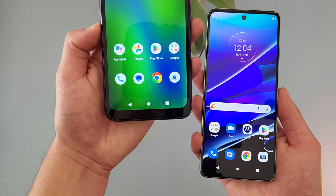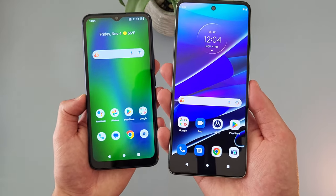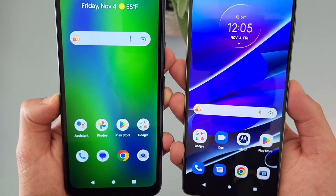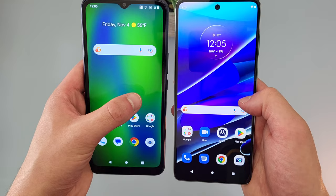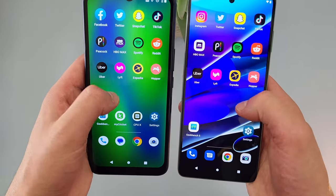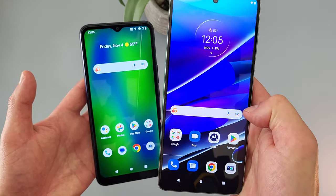While the Cricket Innovate E5G doesn't have a bad display for what it is, the display on the Moto G Stylus 5G is significantly better in pretty much every way. With the 1080p resolution, the image is going to be quite a bit sharper, and the colors and brightness honestly just look better in general. With the 120Hz refresh rate versus the Cricket Innovate E5G's 60Hz, the movement on the screen is going to be quite a bit faster and smoother. So if you're watching a video or playing a game, you're going to get a nicer, more fluid experience, and using the Moto G Stylus 5G in general is going to feel a little bit more premium.